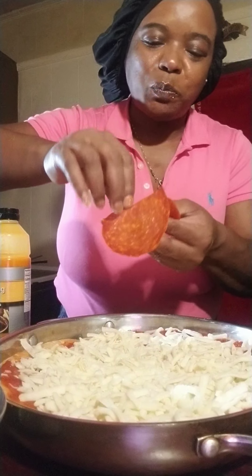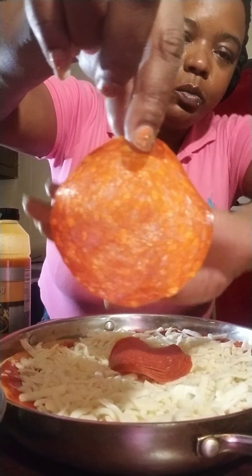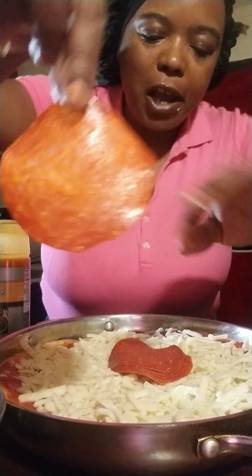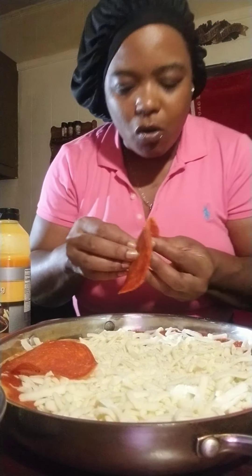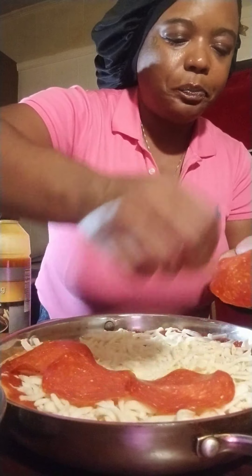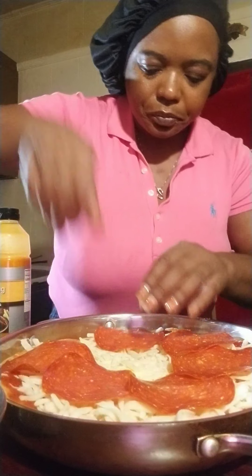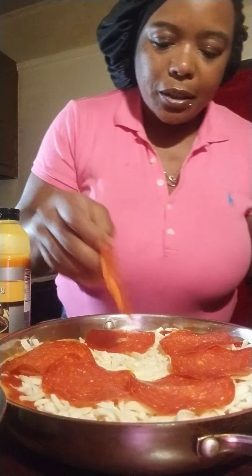I'll put this to the side and start on my onion. It doesn't matter how you cut your onions either. I did wash my hands before I started, y'all. I don't mind putting a lot of onions on here.